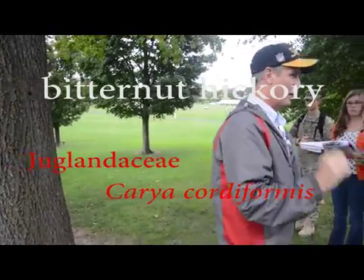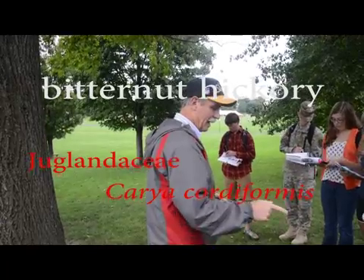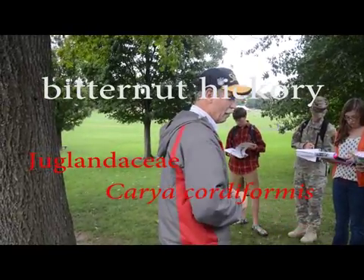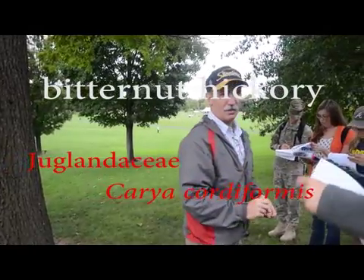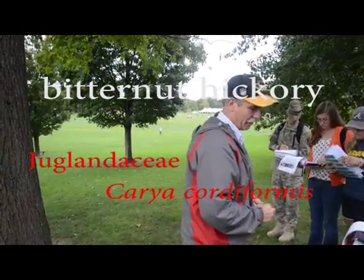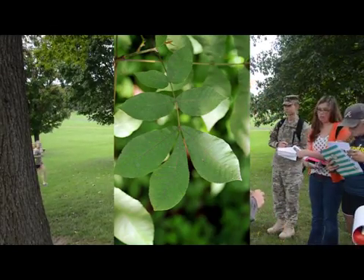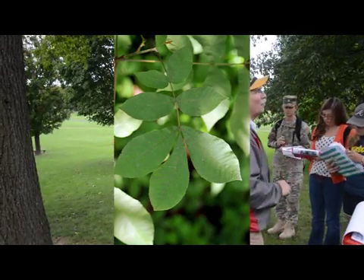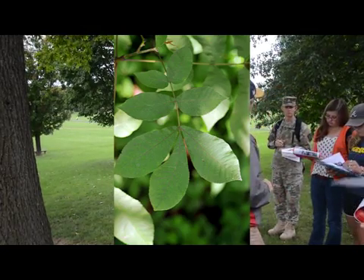This one is bitternut hickory. It has a compound leaf, probably the most leaflets of any of the hickories. This will have sevens and a lot of nines. There's two, four, six, eight — that one's got nine on the ground right there. So seven to nine, and you could probably even get an eleven. Nine's probably the most common.